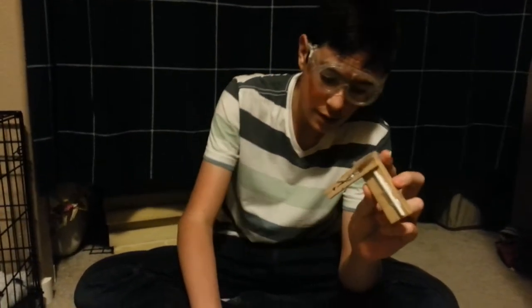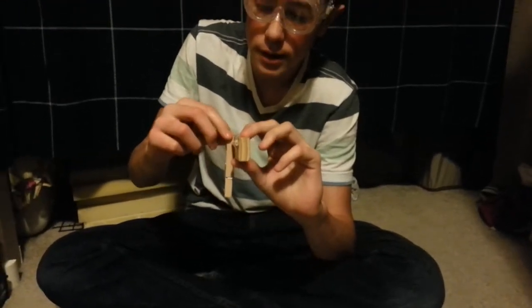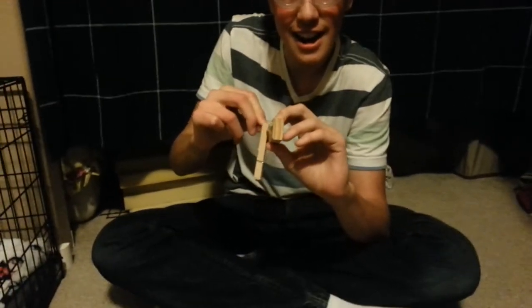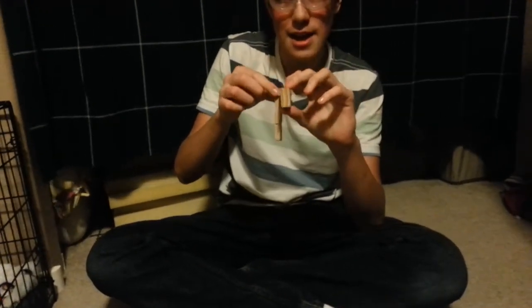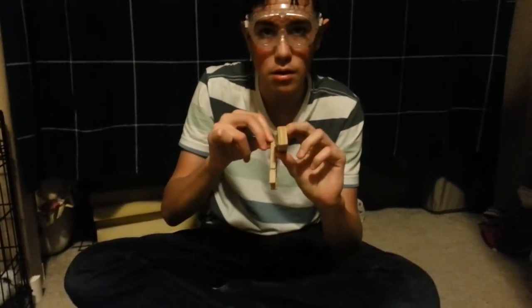Once it's all reinforced, get one of your toothpicks, put it through the straw, hold it like that, and then grab it right here, pull it back, and fire. Do that one more time — I shot the camera girl in the face. Thanks for watching the next video.